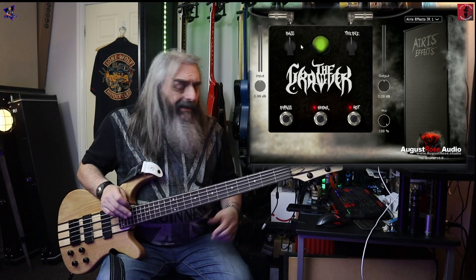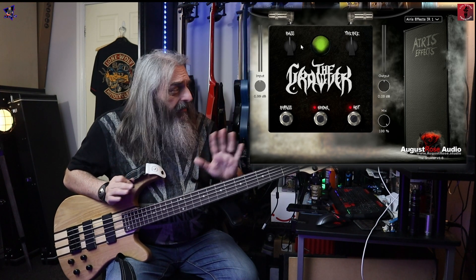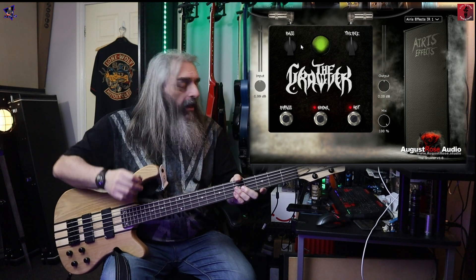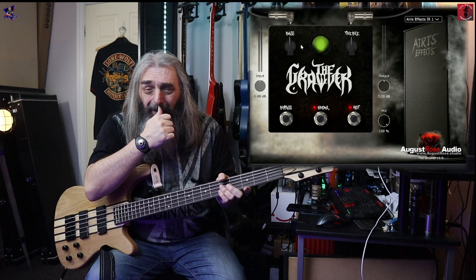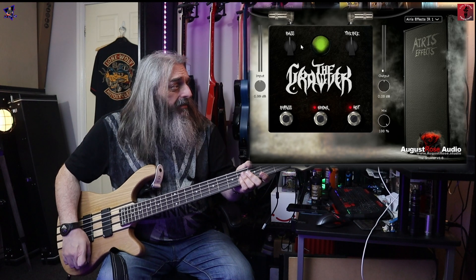The bass we're going to be using is the Gear for Music five-string bass. Also, it doesn't come with any presets, so there's nothing to go through there, but I'll show you how I have it set in a little while. This is how it sounds just as-is when you first plug it in and switch it on.